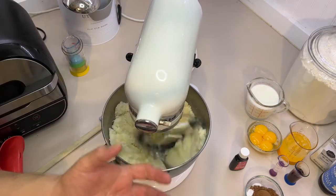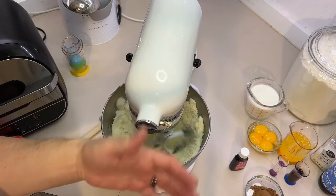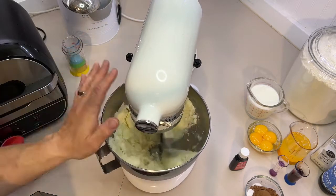It's not going to get fluffy like when you make cookies — where you cream butter and sugar until it's lighter in color. This is not going to do that.